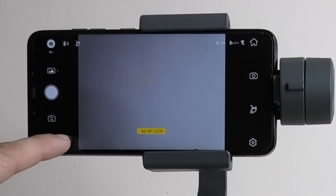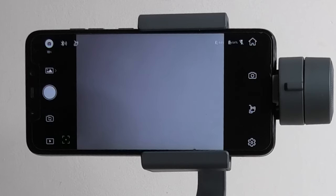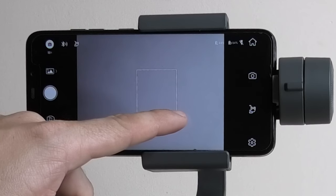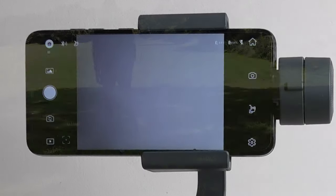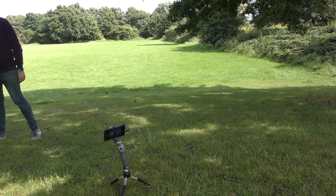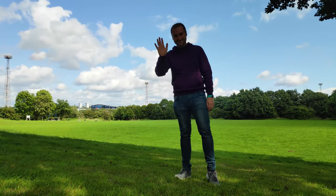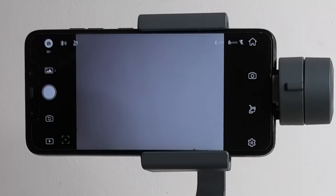If we tap the little crosshair icon, you get a little green box — this is where you can do motion tracking. You select a target, draw a square around it, and the phone will do its best to track where you're going. This is really useful, especially if you're vlogging. The only issue is if you make too many sudden movements — for example, running from one side to the other — it may lose the tracking, but as soon as you come back into frame it does pick you back up. So it's really good.